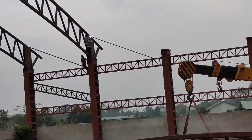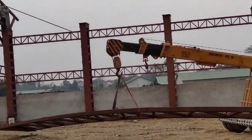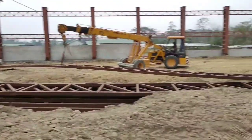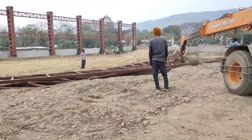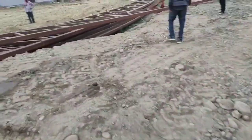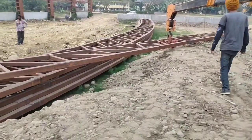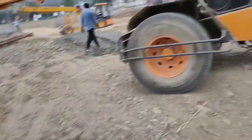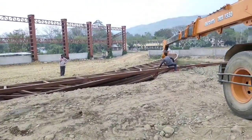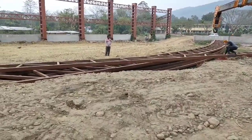The drilling is going on. We are orienting the truss now to lift.